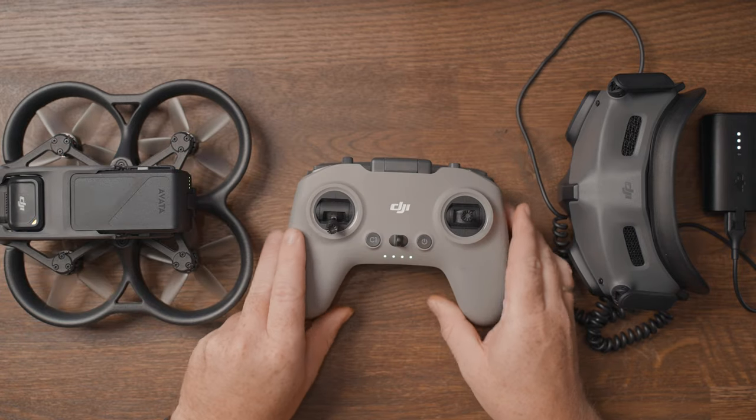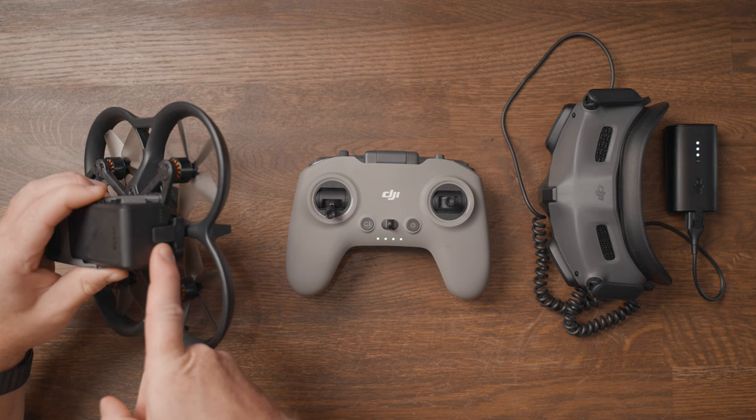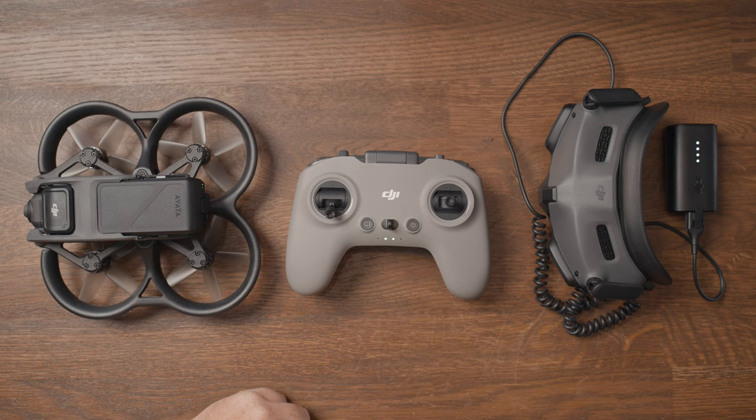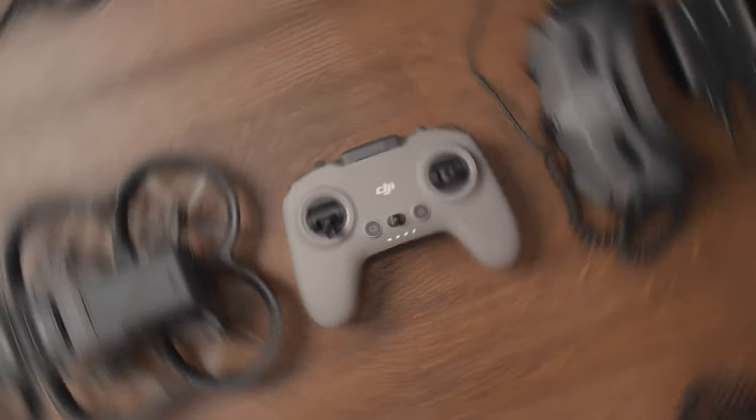Power on the goggles, the Avata, and the FPV controller — the controller should now automatically connect to the drone within a few seconds. But if it doesn't, press and hold the power button on the controller and the drone for about four seconds until they enter linking mode.